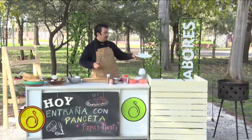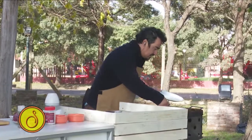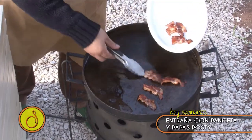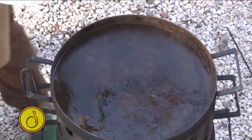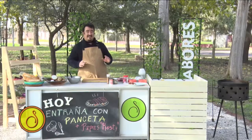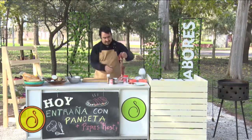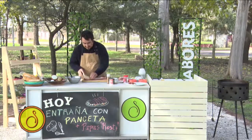Miren el color que tiene esta. Este color es el que me gusta, este color es el que voy a usar. Vamos a dejarlo descansar un poquito, que se enfríe, y después con eso vamos a hacer el crocante. Ahora voy a agregar, como les decía, acá tengo una entraña.